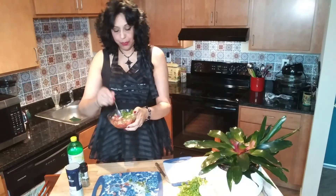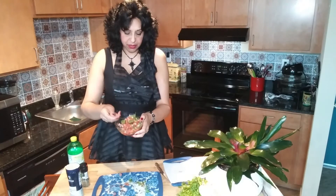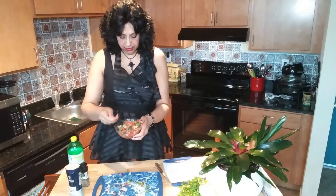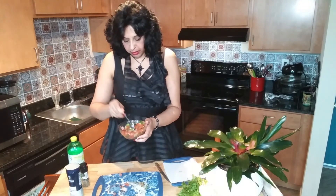Now I'm going to mix it all up. It takes a while to marinate — you stick this in your fridge for about 30 to 40 minutes and it will finish marinating with the lemon juice. It smells really good, but it's got to marinate.